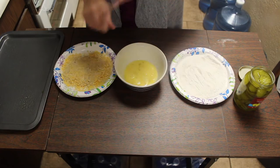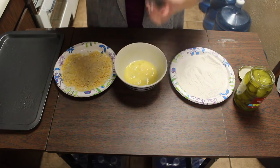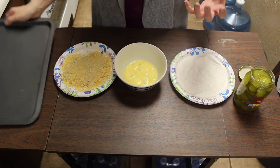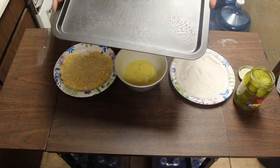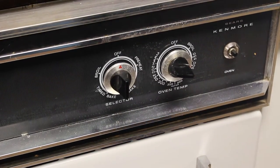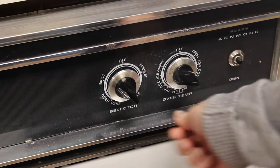The cheese could be Colby Jack, Pepper Jack, Parmesan — whatever your preference is. Get that all ready in three separate bowls, and of course grease your cookie sheet because you don't want those sticking to the pan. Don't forget to preheat your oven to 425. So what do you say we make some of these pickles?